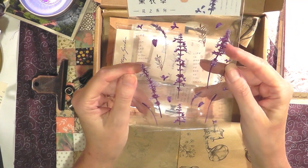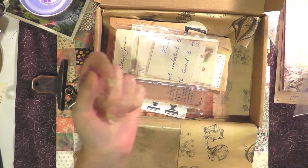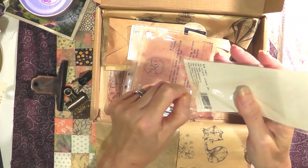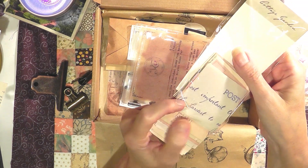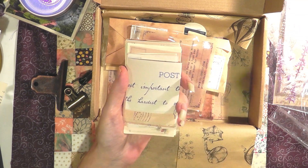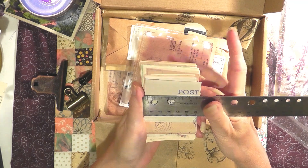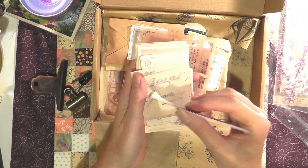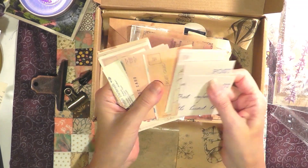Then we got some lavender — these are also stickers, just little pretty sprigs of lavender. Really pretty. It says 'Cottage Garden, 60 pieces.' And this looks like vintage papers or reproductions of vintage papers — they're almost two-and-a-half-inch squares, and there are various sizes and different papers. They feel good, they feel vintage.